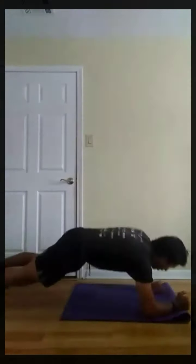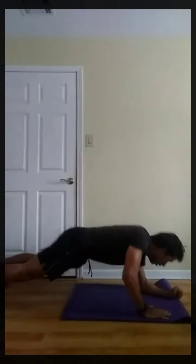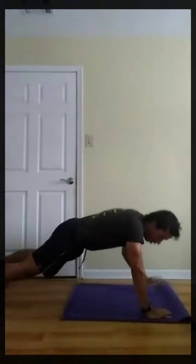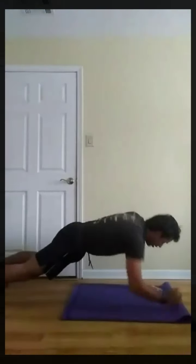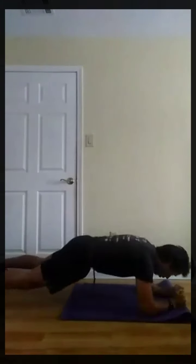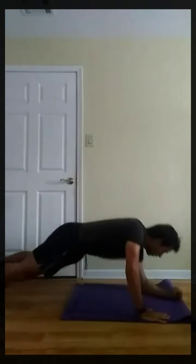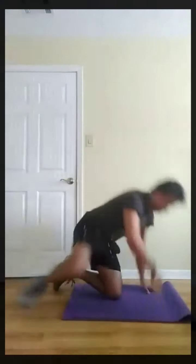Next, up-down plank. So I'm doing this four times. The way I'm going to alternate it is left, right, left, right — meaning the arm that takes the lead. Three, two, one, go. Three, two, one, rest.